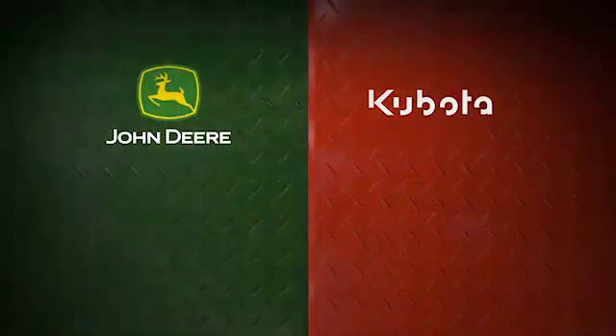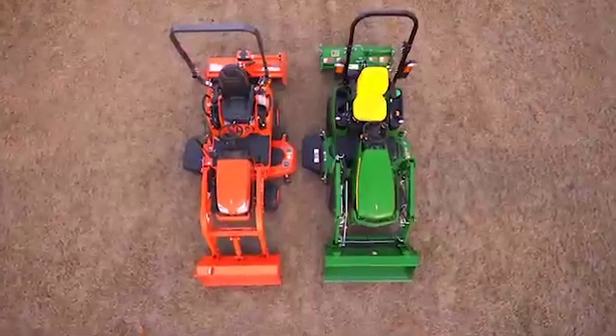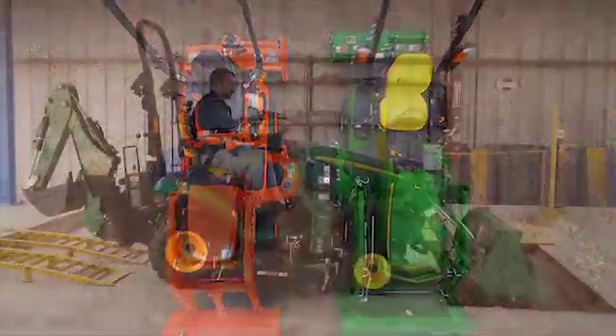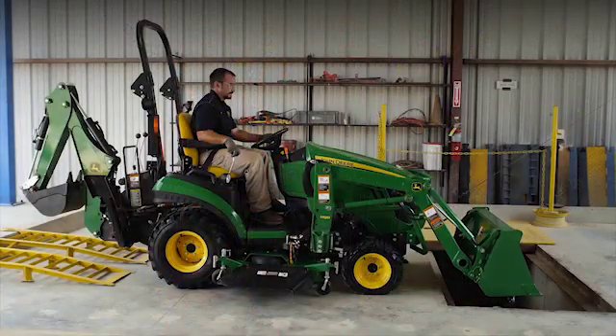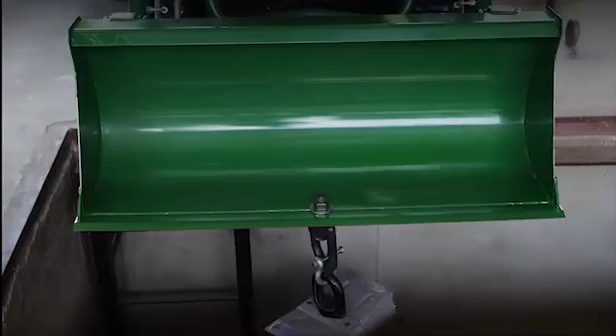To demonstrate how the One Family out-muscles the competition with more lifting power and strength, we'll match it up head-to-head with the Kubota BX tractor. First we'll compare breakout and rollback power and tractor stability by positioning the 1025R in this test fixture. We've secured the front lip of the bucket and attached a digital readout to measure the amount of force being exerted.